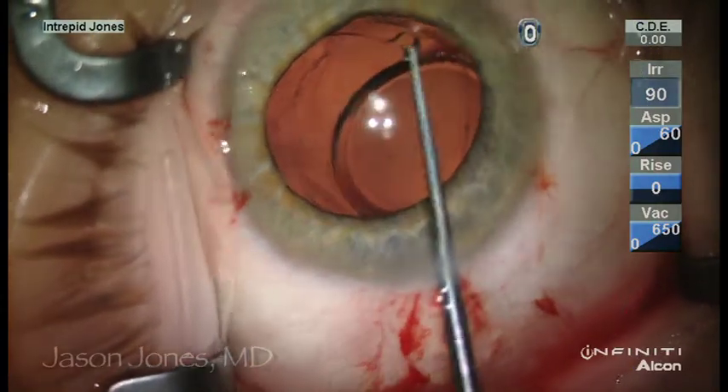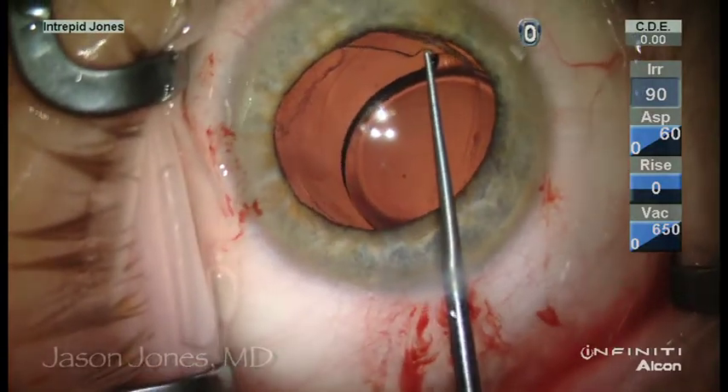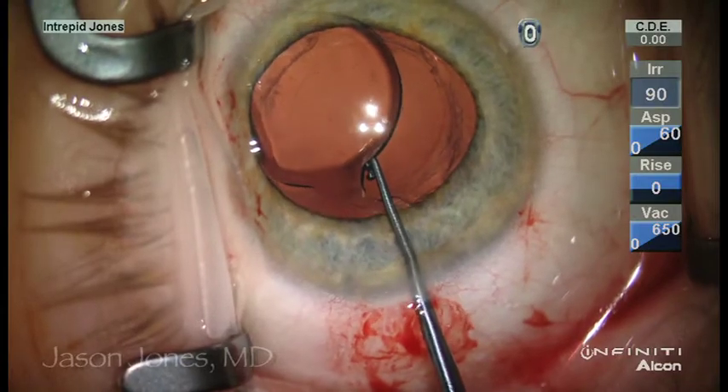Once this is mobilized centrally, it is just a matter of collapsing the haptic against the capsular axis, and the peripheral haptic thins slightly and readily relieves itself from the peripheral capsule.